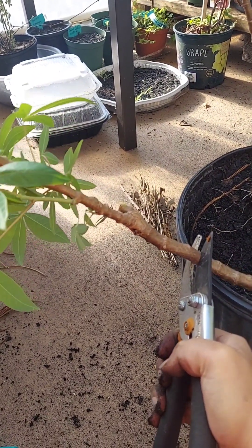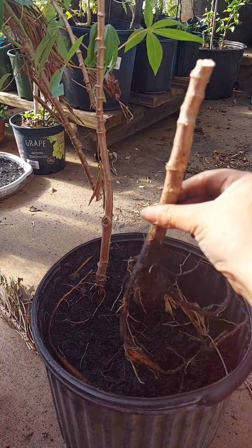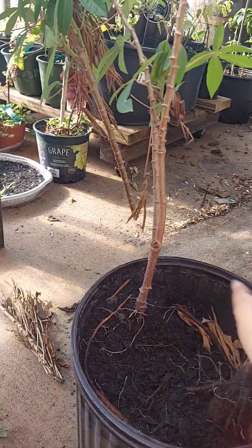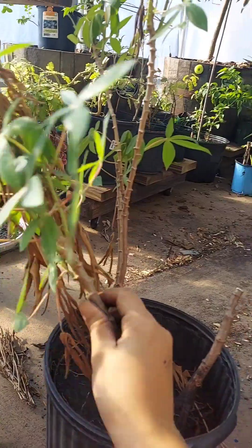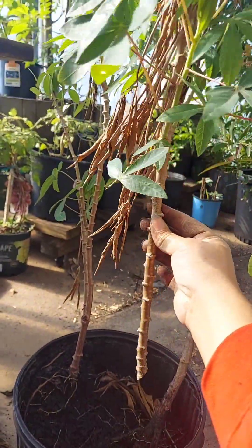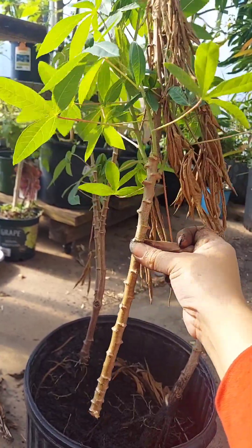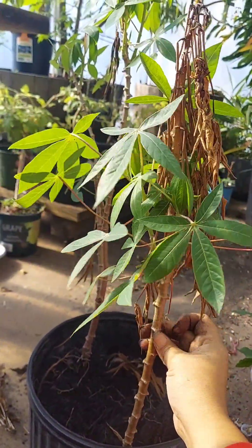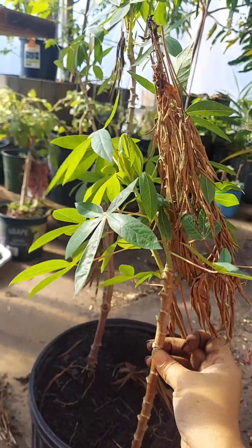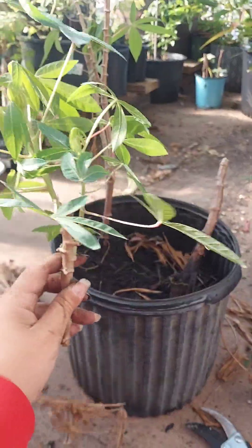Cut it right here, and then this one I'm going to leave long — just going to plant this one in a bigger container. I'll do the same for this one. I think I'm going to cut it where my finger is right here, put this piece underneath, and then leave this top one as already a good start.